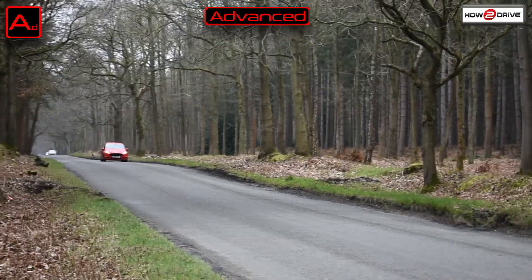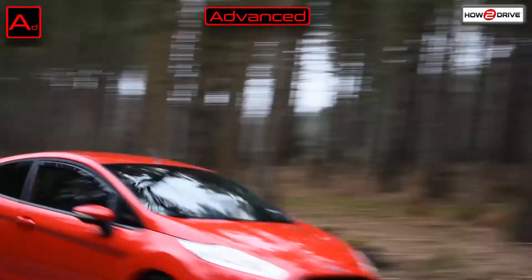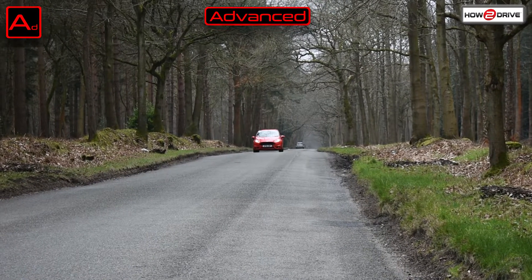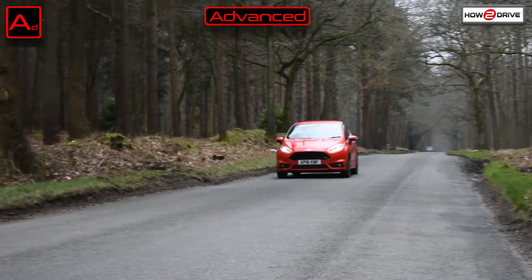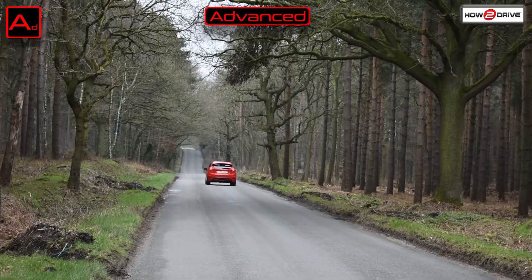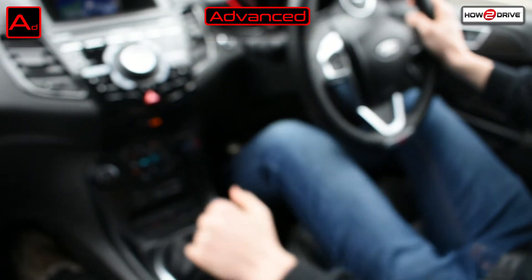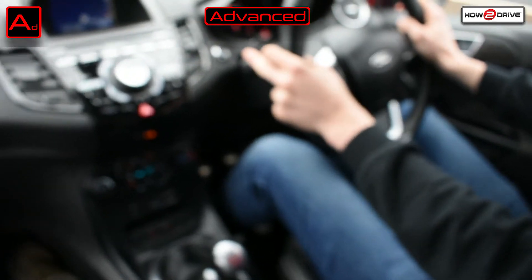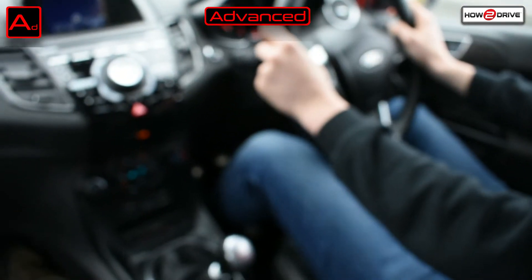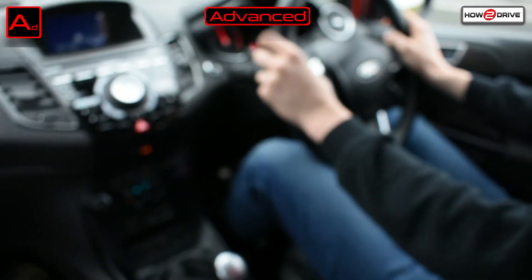Once you've perfected this at 40 miles an hour, try increasing your speed up to 60 miles an hour, get into sixth gear and then downshift to fourth gear whilst maintaining that speed. Practice this in a straight line. You'll know you're getting good at it because you'll hear the downshift but you won't feel it in the car. After lots of practice you'll soon develop muscle memory and this will become a much more natural part of your driving.